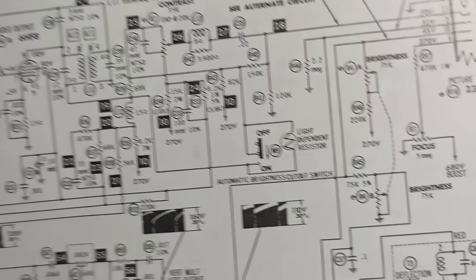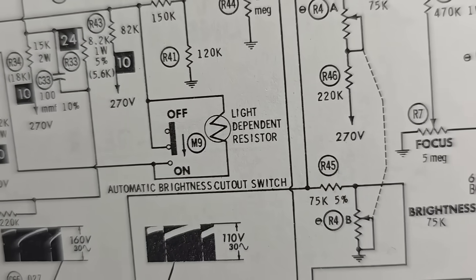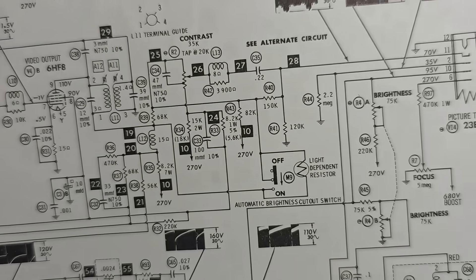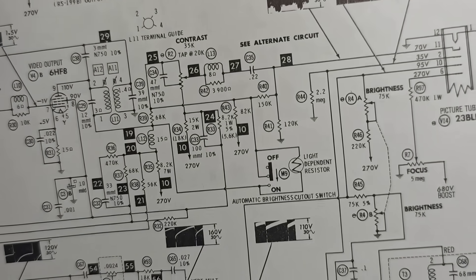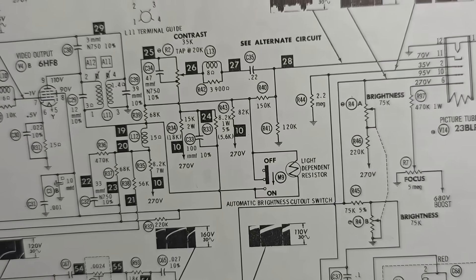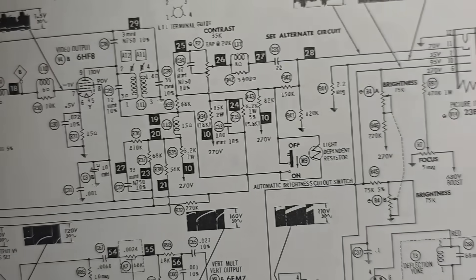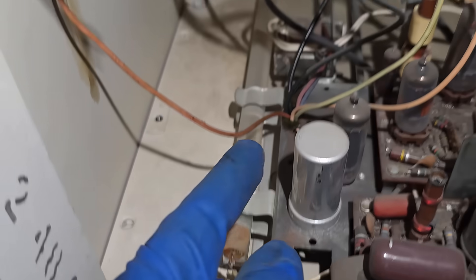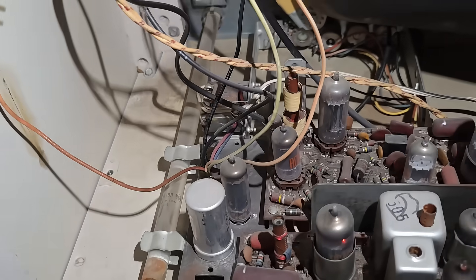That thing with the light pipe must be the light-dependent resistor. Right there — so that adjusts the contrast or brightness or both based on the ambient light in the room.